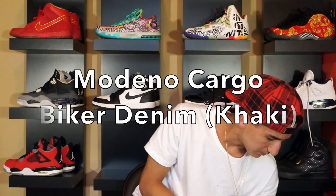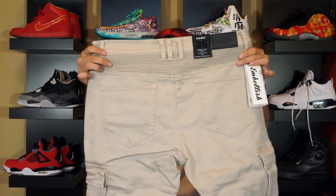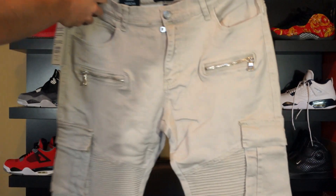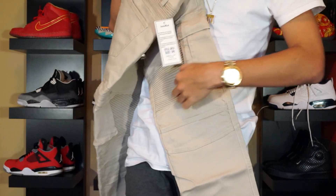Next up we have the khaki ones — these are the Modena cargo biker denim, size 36. Same packaging as the last one. This is actually a really nice color. I wanted to get something a little different than the usual biker denim people have. Wow, these look great. It's looking a little big, hopefully it fits. This is basically khaki denim with the usual biker paneling above the knee.